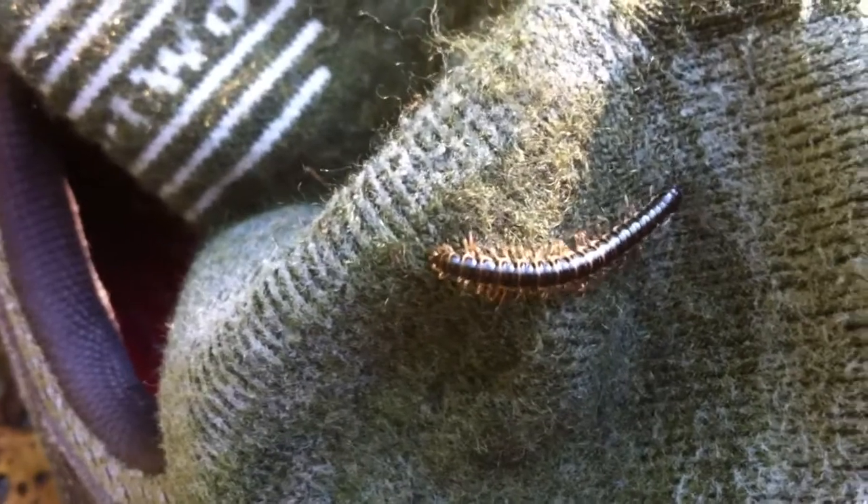Hey everybody. I stopped to rest for a minute and when I went to put my shoes back on, I discovered a millipede on my socks. I'm pretty sure I filmed this millipede earlier.